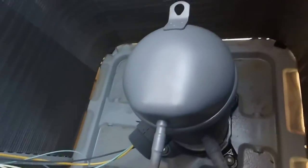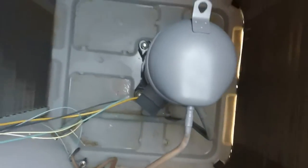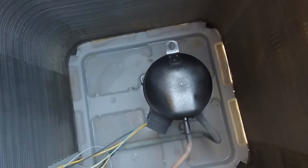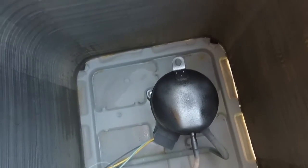This is what it looks like after priming it. After it gets painted, you can go ahead and start putting the fan on the grill and then the grill back onto the outer air conditioning housing.